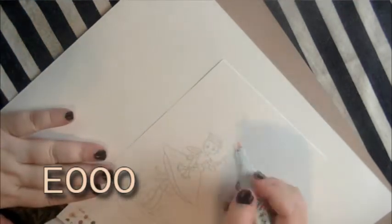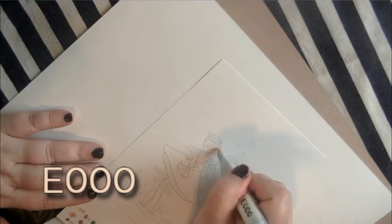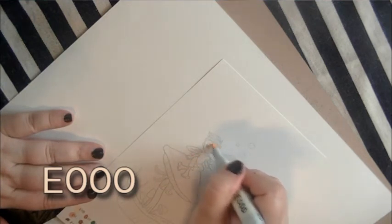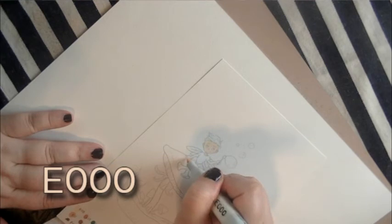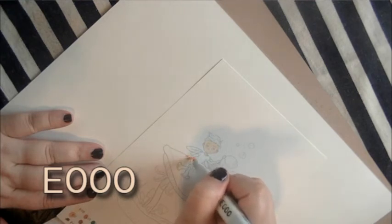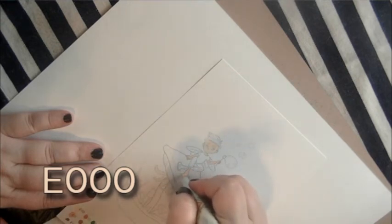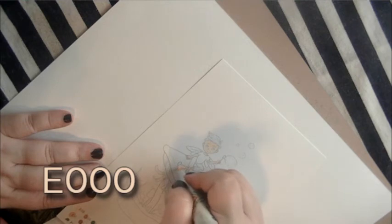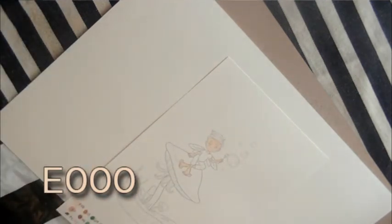Right now I am using E000 from the Copic marker line and I'm just coloring in a base flat color for all of his skin areas. E000 is sort of like a pale peachy color — it doesn't have a whole lot of color to it. It looks a little bit darker in the video but once it dries you really don't see it very much.